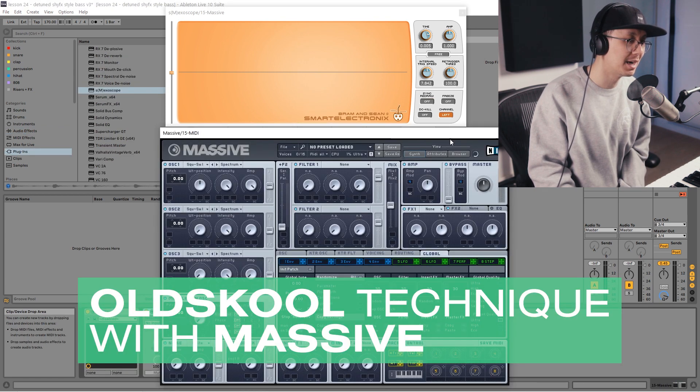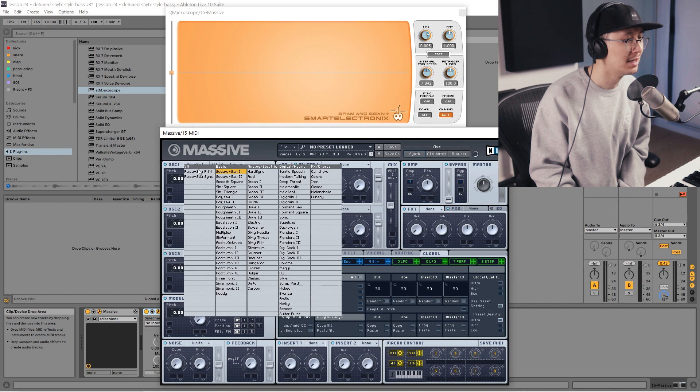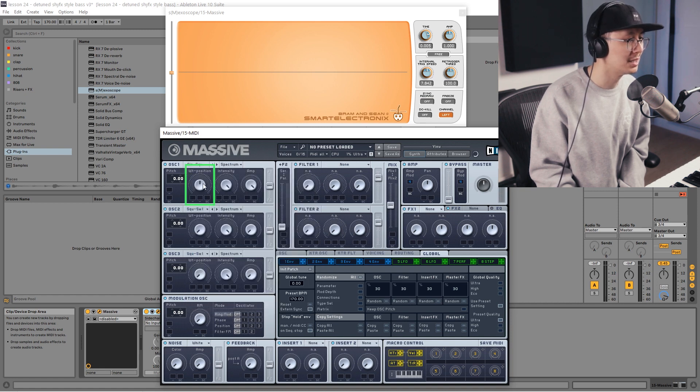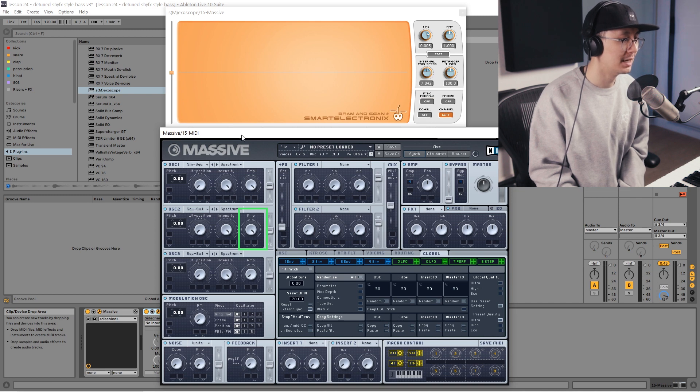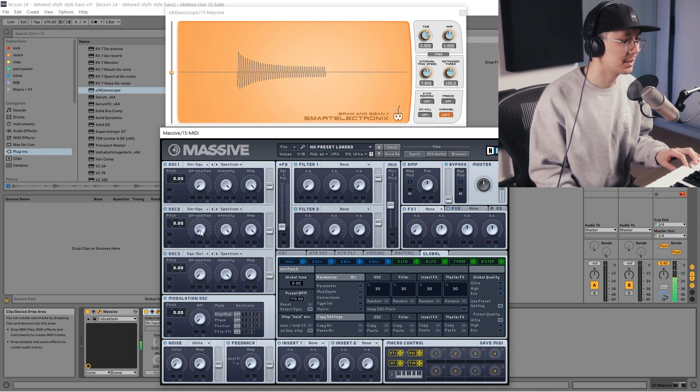The next synth we're going to try is Massive, since I've been getting a lot of requests for it. It's the same process, however with Massive there is no key tracking, so we'll use the old school method. Go into the oscillator, select a sine wave, and move the wavetable position all the way counterclockwise since this is a sine-to-square — you want it fully as a sine. Enable oscillator 2, bring the amplitude all the way up, and make that a sine wave as well. Now detune the second sine wave — you can go either one or two semitones up depending on how you'd like it to sound.